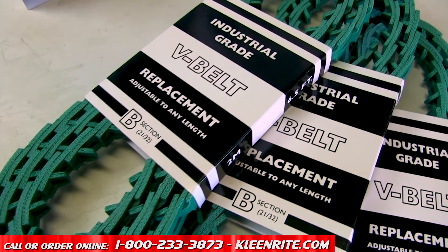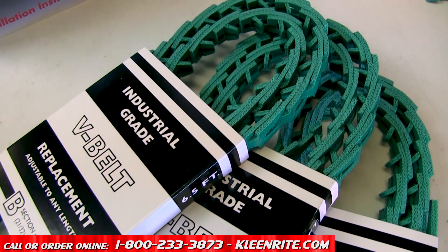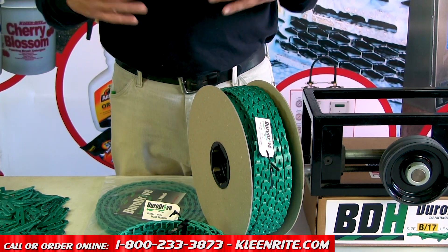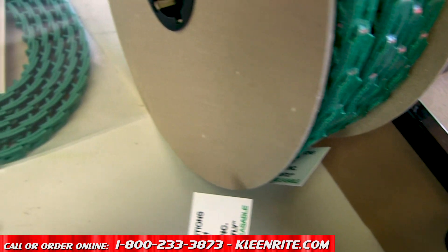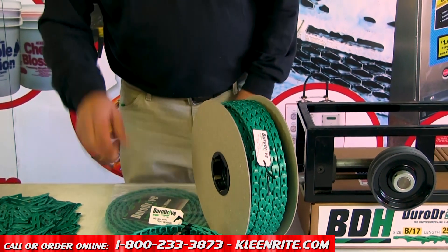We developed Dora Drive, which is our green link V-belt, to take the place of a standard V-belt — an endless V-belt. The beauty of the link V-belt is you're fitting the belt to the drive and not the drive to the belt. So you can make up long belts, short belts, any size you want out of a given length of this belt. Let me show you how it's done.